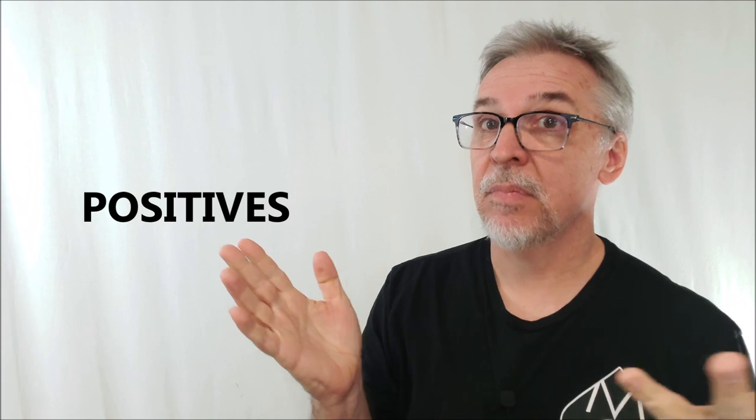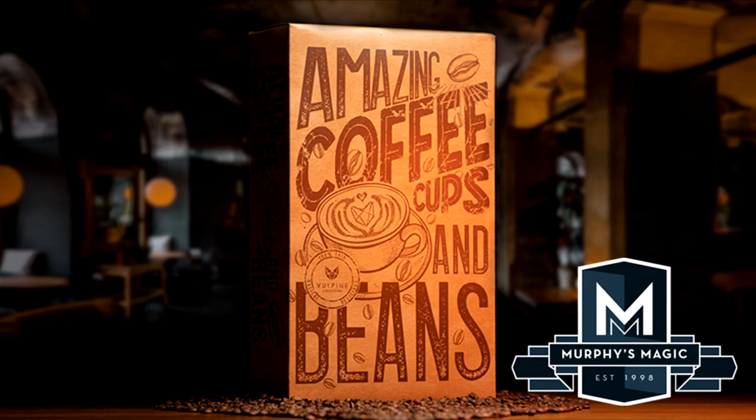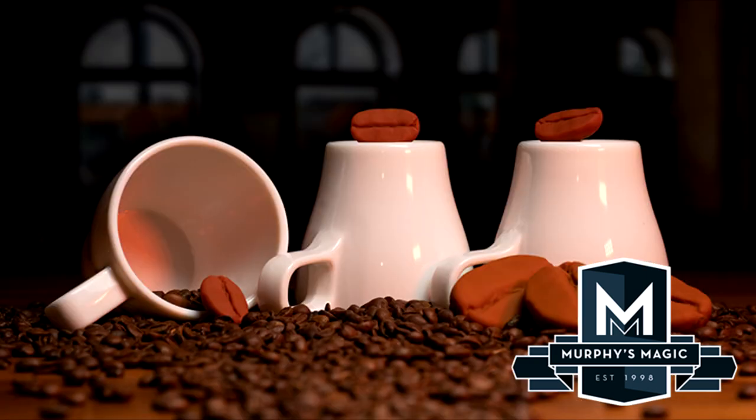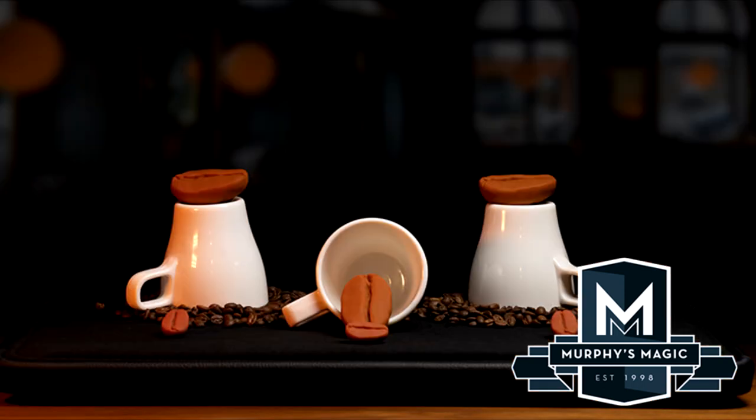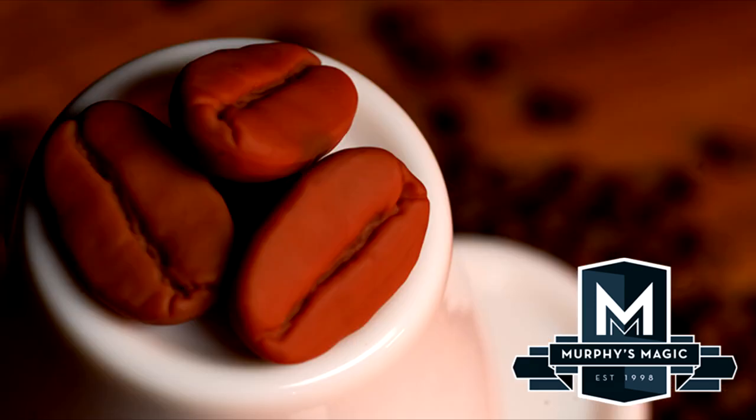Positives: Adam Wilber's amazing coffee cups and beans set is a masterclass in cups and balls — everything you need and more. Negatives: really the only negative is that the packing box is just a kind of flimsy plastic-slide cardboard thing. It probably won't last you. It's not a foam-pressed, perfectly sealed display box or anything like that. He spent his money on the props, so he's not giving you an expensive box — you'll probably find your own way to store and carry it.